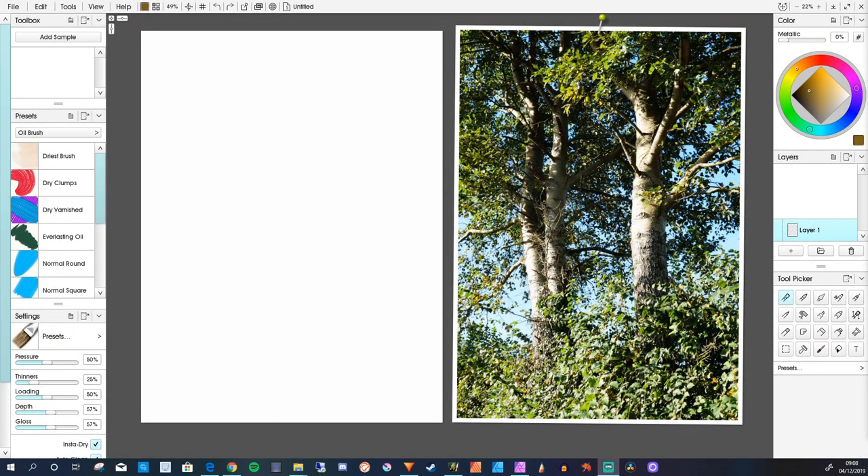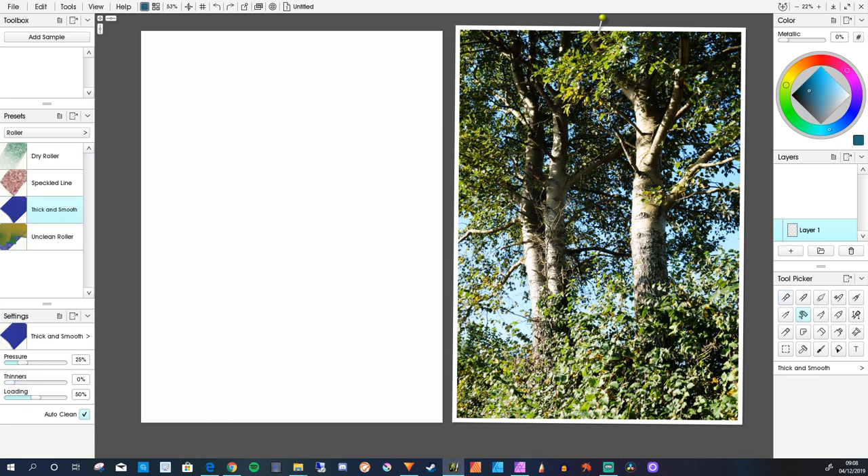This is going to be a painting of some trees and you can see in my reference image the view I'm using. It's going to be in real time and hopefully from this you will get an idea of how I go about tackling a subject like trees. So I'm going to use the roller to crash in the sky.